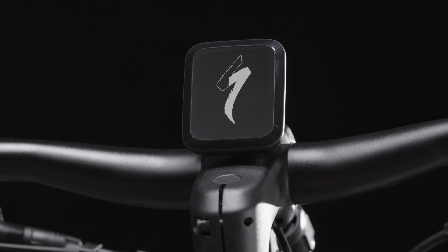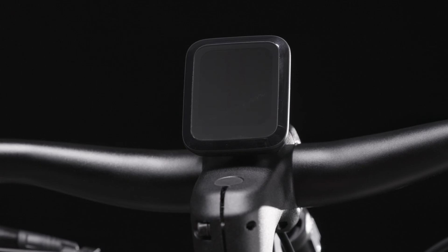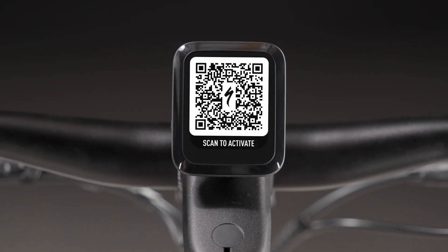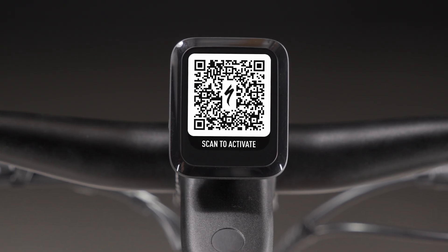Once test mode time elapses, full motor support remains until the e-bike is turned off. When powered on again, it returns to the pre-activation state — no motor support and a QR code on the display.